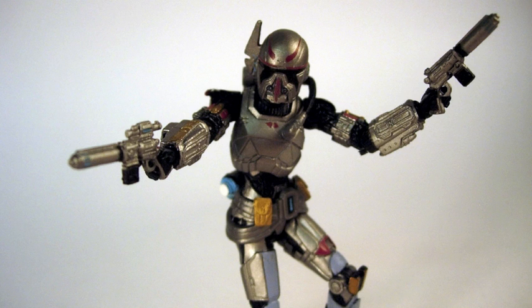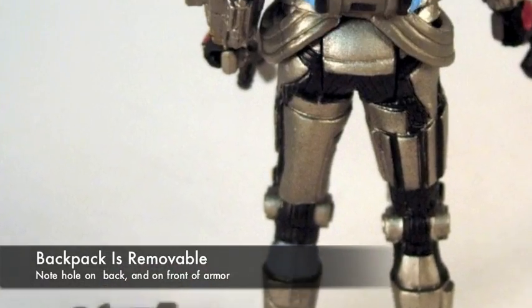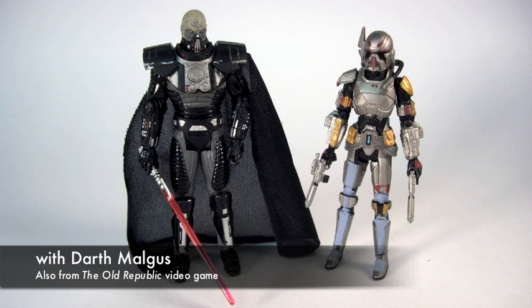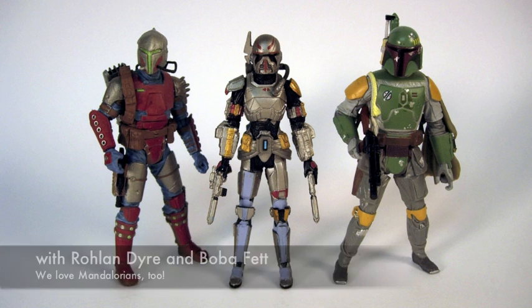She has a couple of guns — these are also nicely painted, and they are different sculpts. The backpack is removable; it plugs right into her back hole. Here she is next to some other figures like Darth Malgus and Roland Dyer, and a couple of female Mandalorians from an Entertainment Earth set.